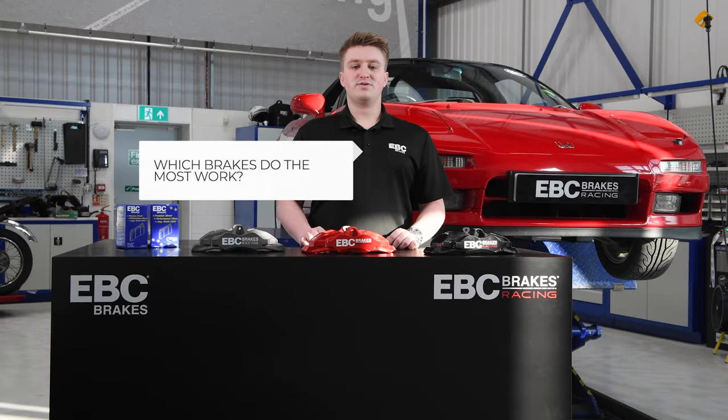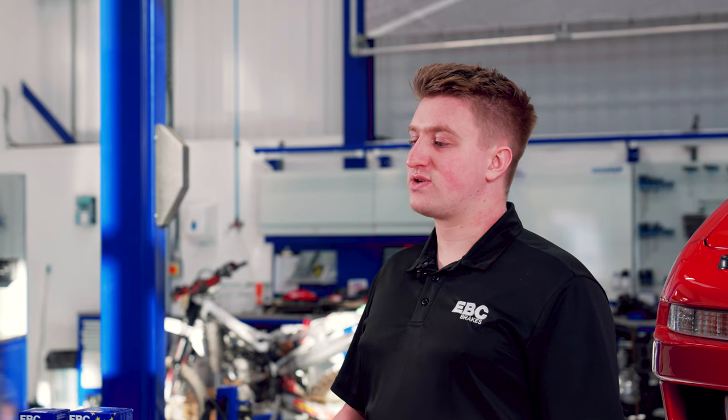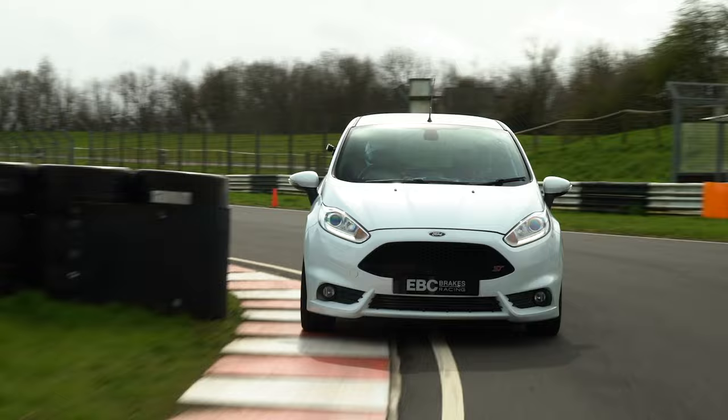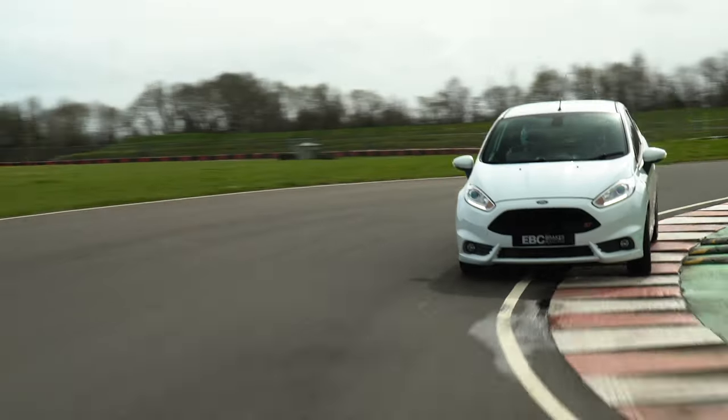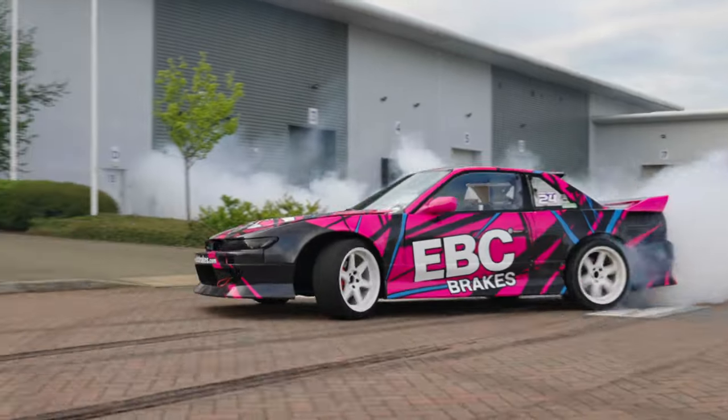Which brakes do the most work? During braking, the centre of gravity of the vehicle is thrown forwards towards the front axle. Typically, front-wheel drive cars have a bias of around 80-20 front to rear, and rear-wheel drive cars have a bias of around 70-30 front to rear.